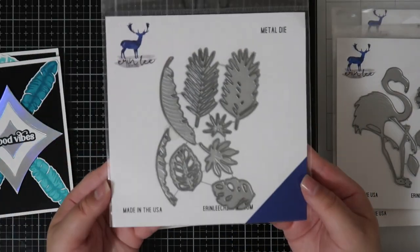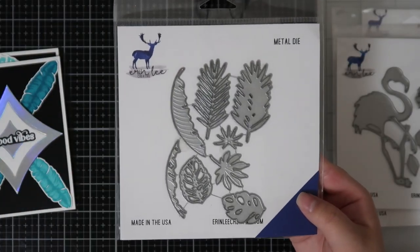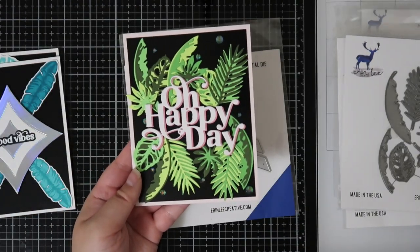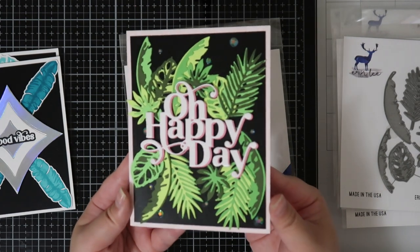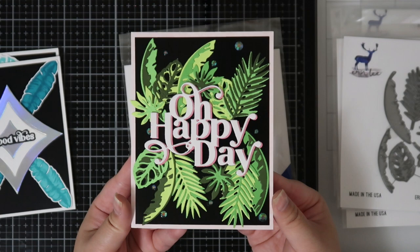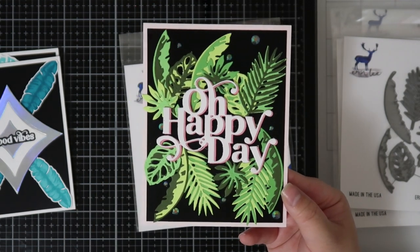Here we have the Tropical Leaves Die set and this one is super fun because just like the Flamingo Builder Die, it also has a layered die set which you can use the pieces alone or layer them on top of each other for extra dimension. For my card I cut out a bunch of different shades of green cardstock to create this fun background for the Oh Happy Day sentiment.